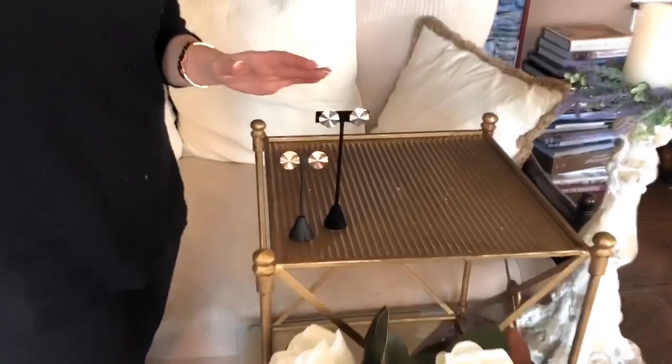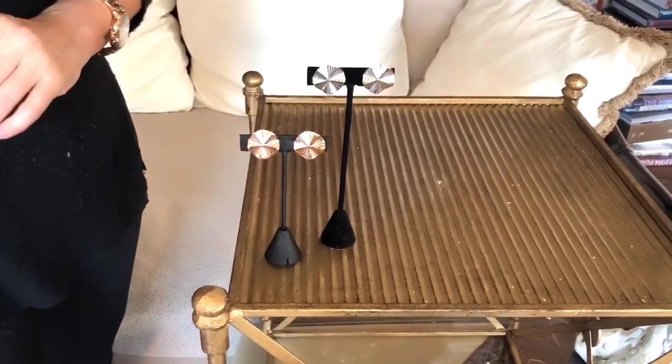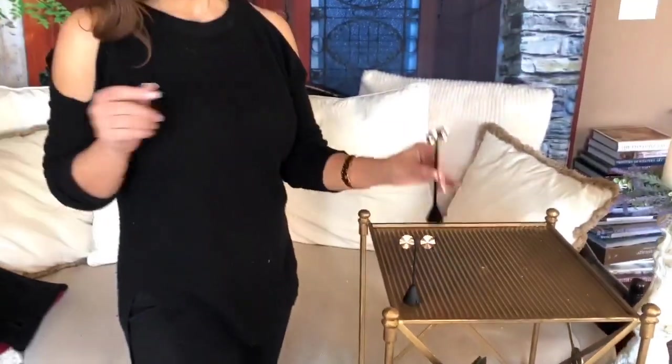It's something you're going to wear year after year because the style never goes out of style. We're doing it in all three colors: the yellow, the rose, and the white. The yellow and rose are 18 karat over silver, and the white is rhodium over silver. Non-pierced — always perfect, always facing forward, always standing up, never falling down.